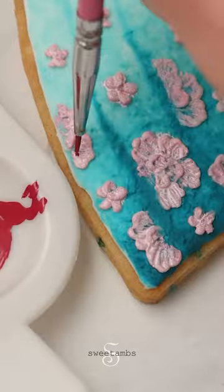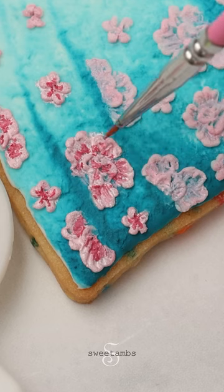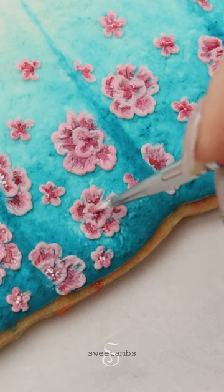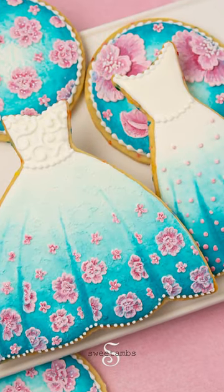I'm adding a little bit of deep pink to the inside of the petals. I rinsed my brush and now I'm using a little bit of the light pink to blend the two shades together. I'm using the white paint to add some dots to the inside of the flowers to finish the color of the flowers.